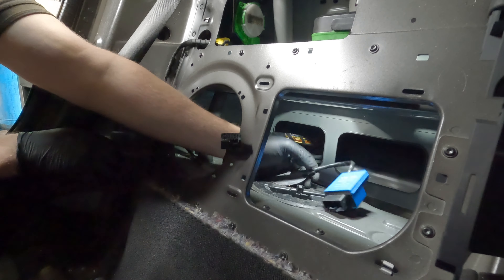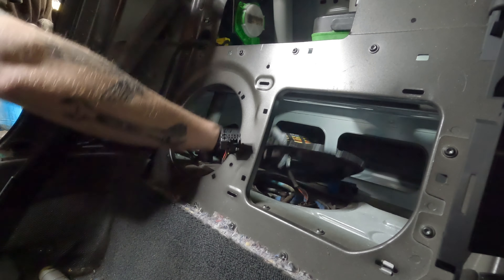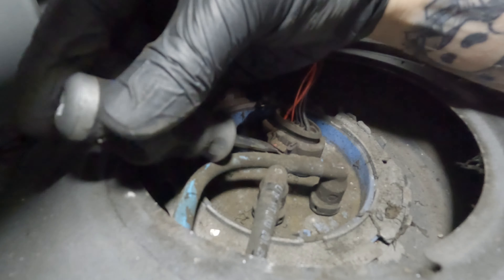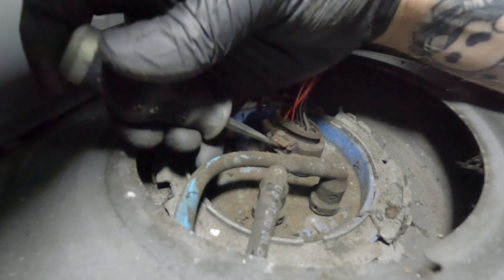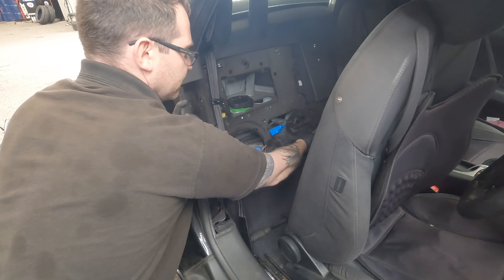Once that's been disconnected, you can take out the rubber bung and then you should be able to pop up that top cover. With that cover out of the way, you'll be able to see the top of the low-pressure fuel pump and the other end of the wiring that comes from the module that plugs into it. Using a flathead screwdriver, you'll be able to prise up the security tab and undo the multi-plug.